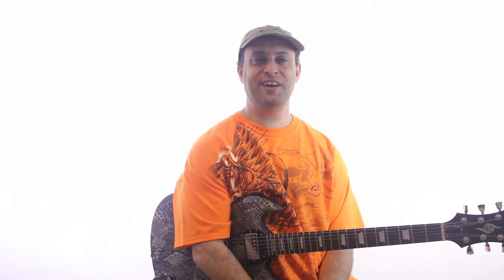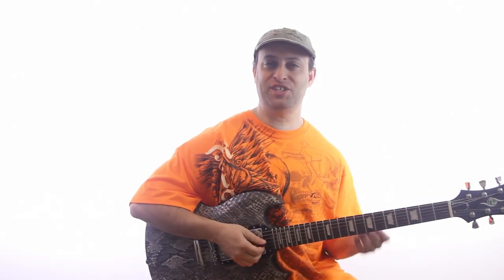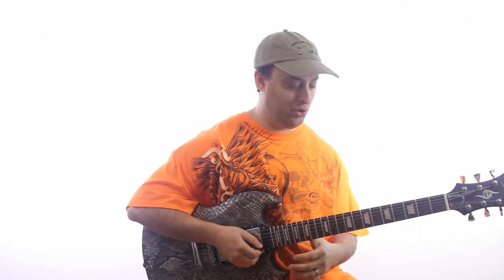Hey, Claude Johnson here. It's a brand new day and today we're talking about the pentatonic scale and using it for soloing.